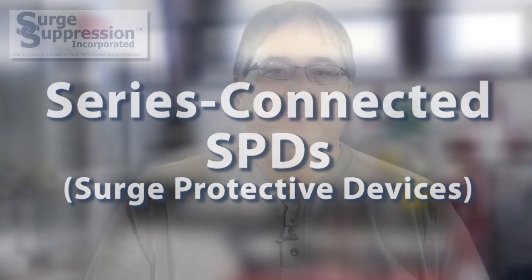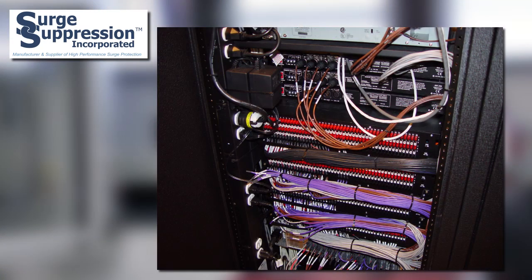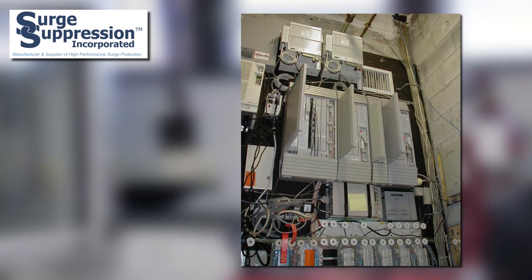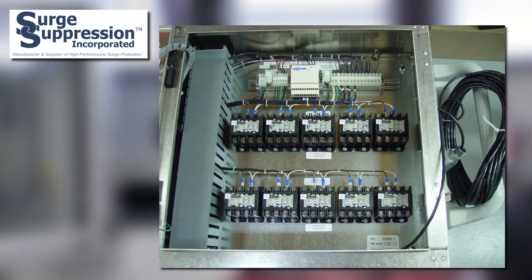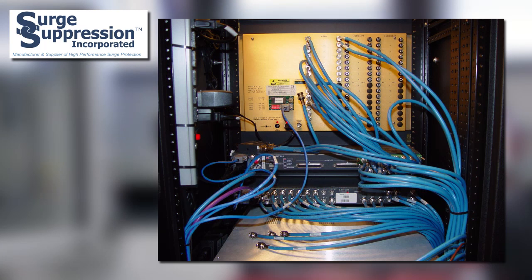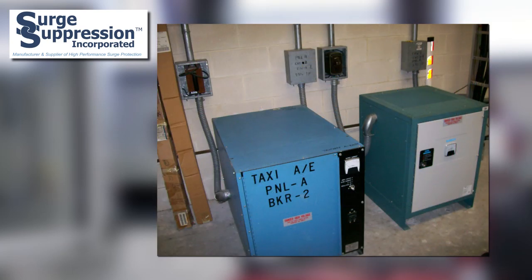So how do you protect individual sensitive and critical loads from electrical surges? Well, here's the problem. Many times facilities have specific equipment or loads that require special attention when considering how to apply surge protection, even beyond the installation of SPDs at the service equipment or upstream panels. Such equipment may be critical to the operation of the facility, costly to repair, or the cost of downtime might be substantial.